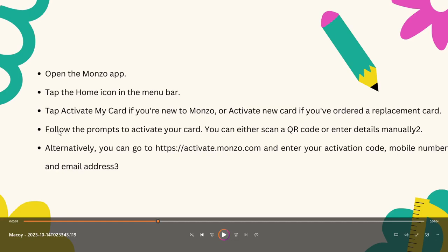Next is follow the prompts to activate your card, which is actually just filling out the details — your personal information for the card itself. You can either scan a QR code or enter details manually. Lastly, it's going to be going to the website activate.monzo.com and simply entering your activation code, mobile number, and email address.